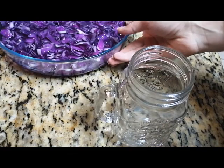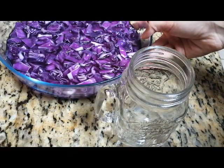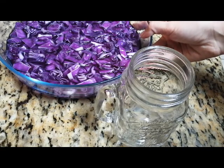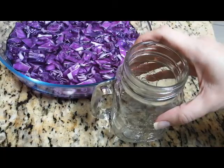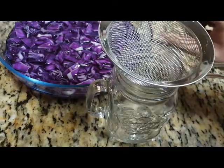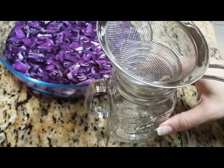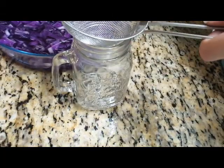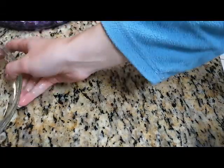I've mashed the cabbage and it looks like it should be fine now. It's a nice reddish-purplish color. I will be pouring it out through a sieve into the jar. All I'm going to be using is the liquid — the nice purple liquid — as my indicator.